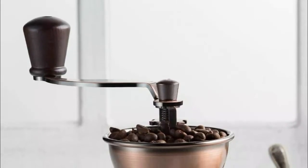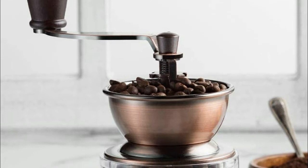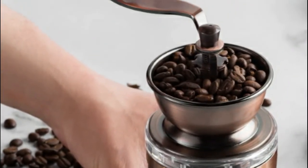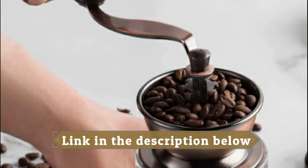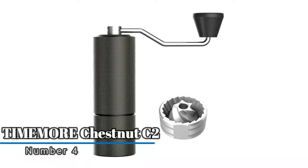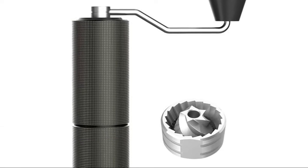This manual coffee grinder is great because it's portable, noise free, and produces much less heat than traditional electric coffee grinders, so you get a more flavorful cup of joe. It looks fantastic displayed on a kitchen countertop or a little barista section in your home.